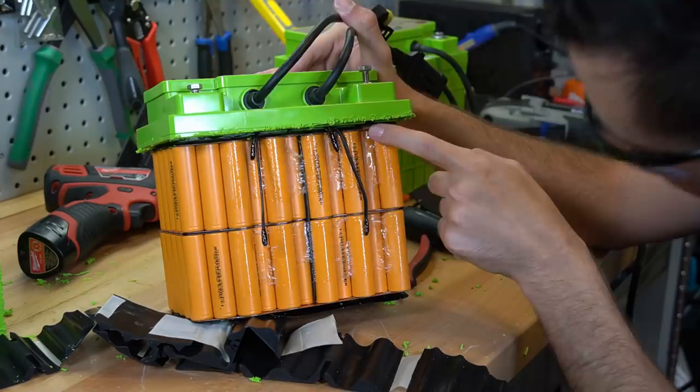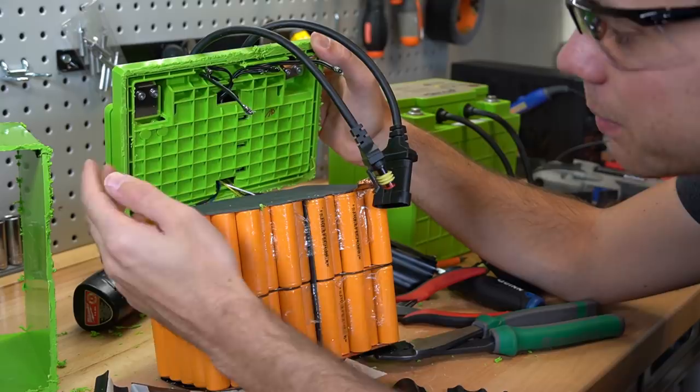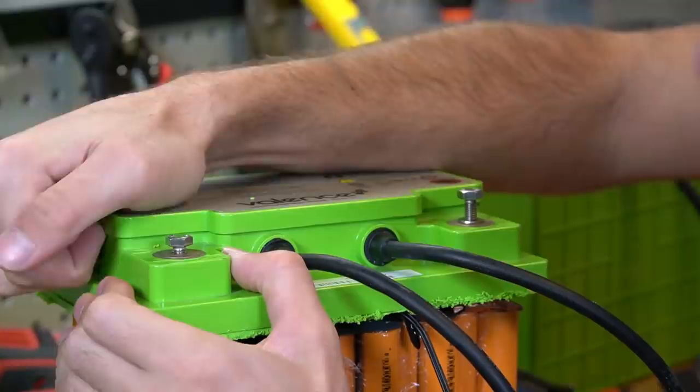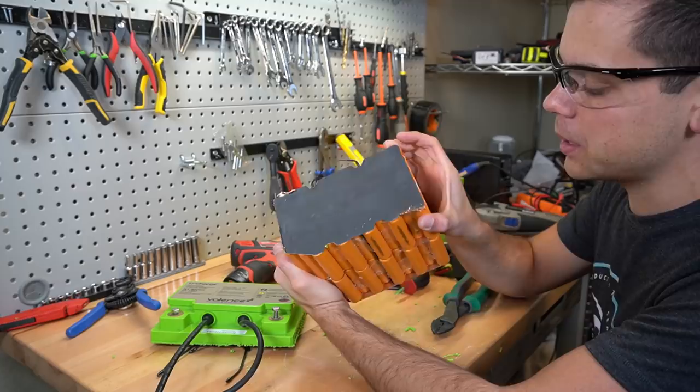To open this pack further and remove the BMS, we actually have to cut this strip off because there's no way to really open it otherwise. Under the lid we have more protection — there are barriers everywhere. There's a barrier on top of the batteries, something underneath the BMS, and everything is separate from each other and protected. The positive terminal is here and the negative goes through the BMS, with the main negative on top. There's also another cover on top of the battery we need to remove to get to the BMS.